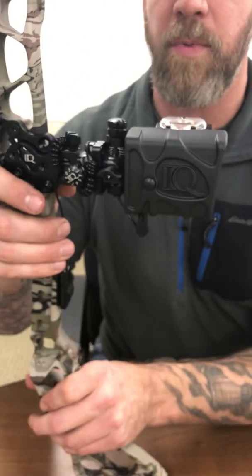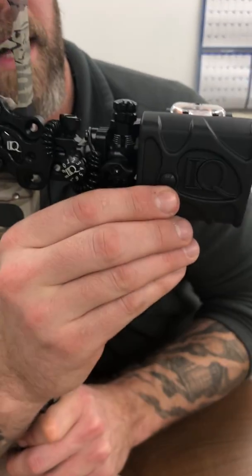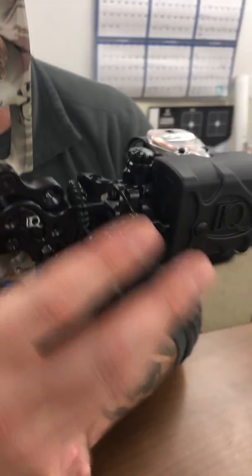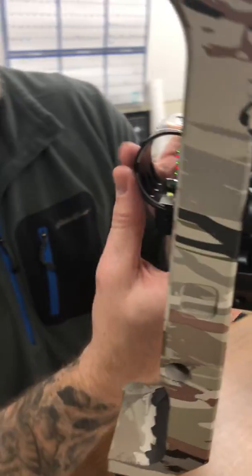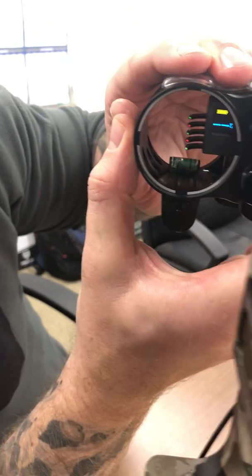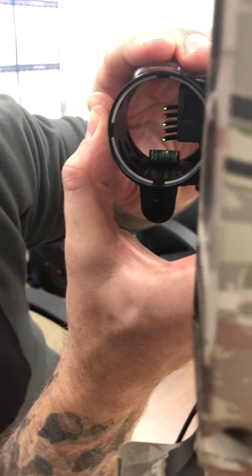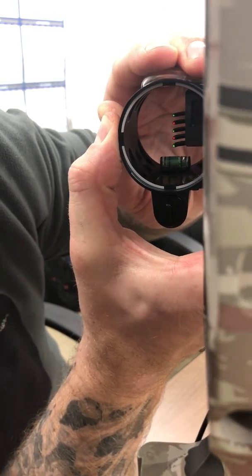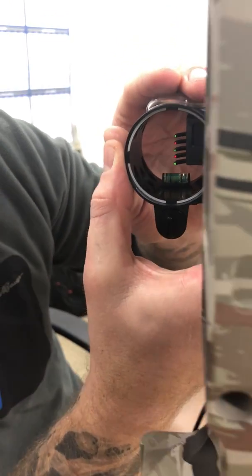On the side of it as well, it has a pin light. And so with that pin light, this button allows four settings of pin lights. To give you a little flavor for it, you can turn it on, turn it on multiple clicks and that turns on your pin light.